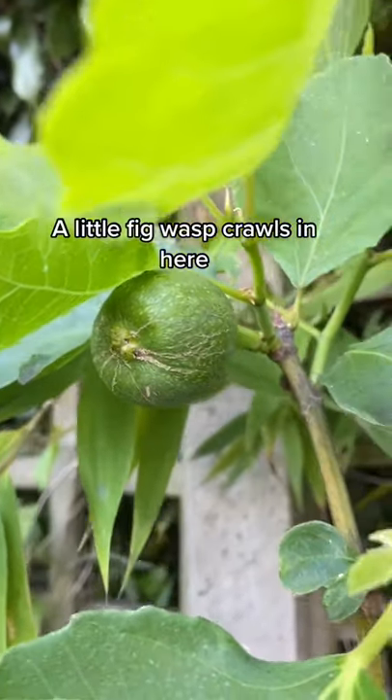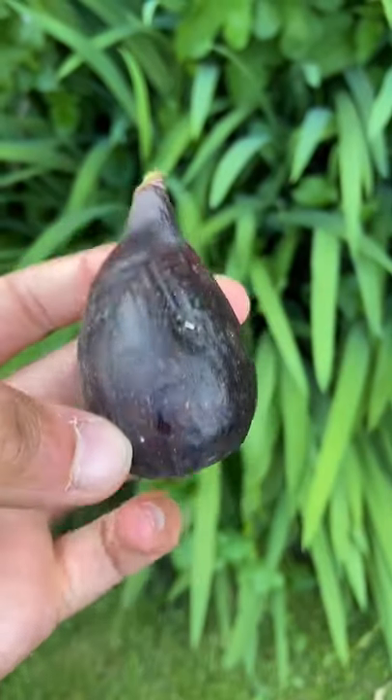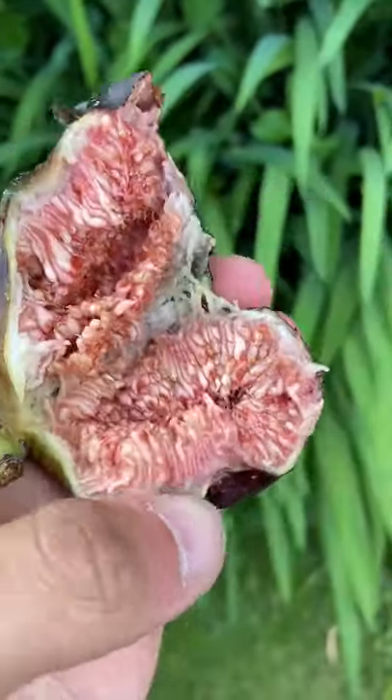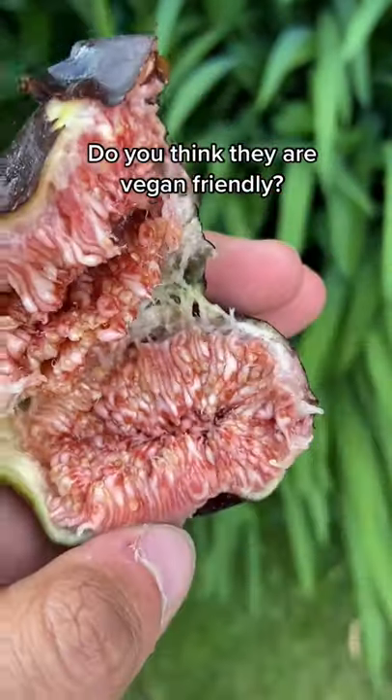To do this, little fig wasps crawl through this hole on the bottom. When they do this on a female fig, they lose their wings and antennas and essentially get stuck inside the fig — and this is where they die.